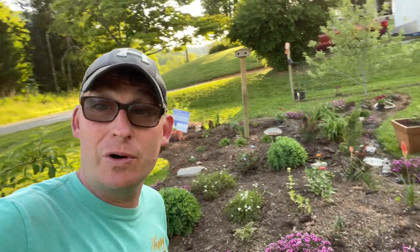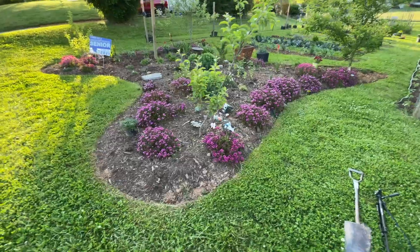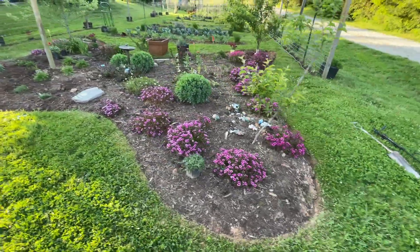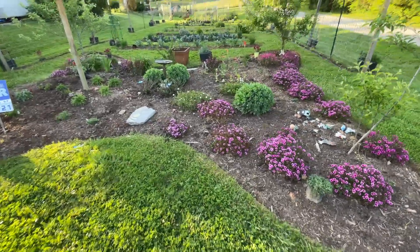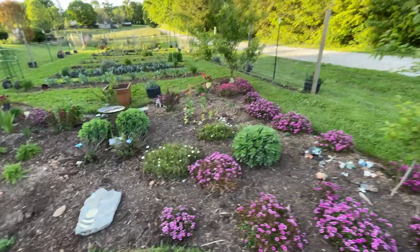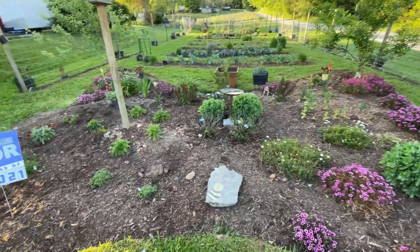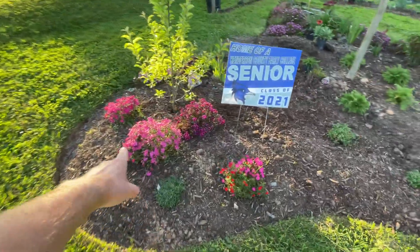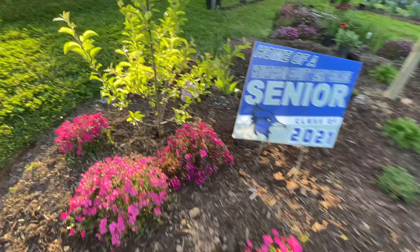I'm going to show you the garden real quick. As you guys know, this is the butterfly garden. This is our big butterfly garden we made last year. We improved on it by making it look more like a butterfly. We have all flowers in here - we have the Dianthus all throughout here.